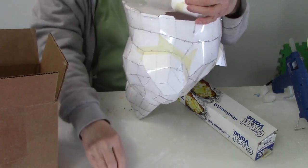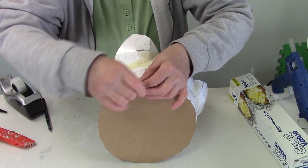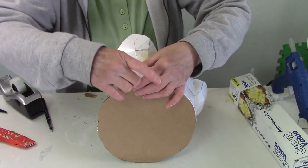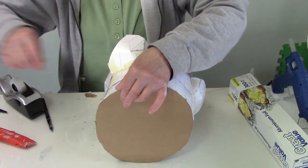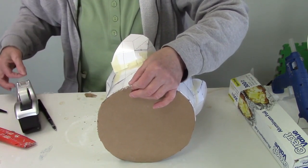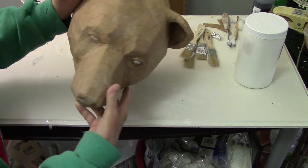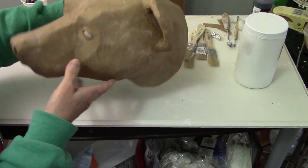Once it's all done and all the pieces are together, you're going to cut out a piece of heavy cardboard so the back stays nice and flat. Then once the pattern was put together, I covered it with brown paper.